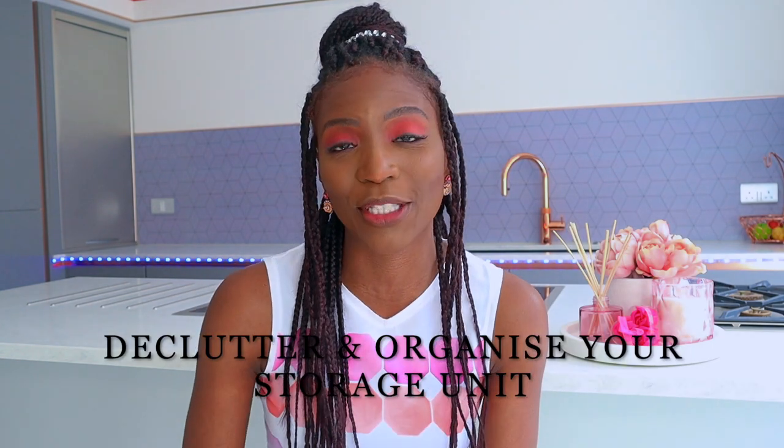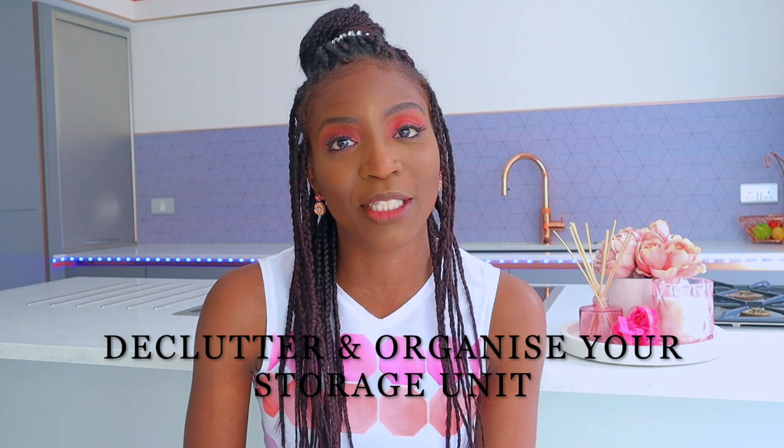Hello and welcome back to my channel. My name is Adriana Masako and today we're going to be decluttering and organising some toys and books. If you've got some toys and books, you'll see how I arrange mine.